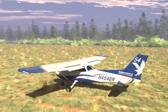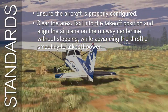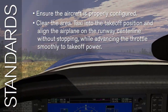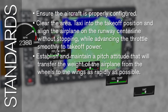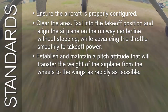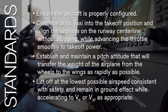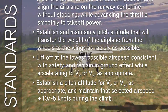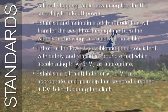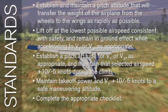Now that we've covered how to fly the maneuver, let's look at the end goals for your skills in a soft field takeoff. Some of the standards for the end-of-course checkride include: ensure the aircraft is properly configured; clear the area, taxi into takeoff position, and align the airplane on the runway centerline without stopping while advancing the throttle smoothly to takeoff power; establish and maintain a pitch attitude that will transfer the weight of the airplane from the wheels to the wings as rapidly as possible; lift off at the lowest possible airspeed consistent with safety and remain in ground effect while accelerating to VY or VX as appropriate; establish a pitch attitude for VY or VX as appropriate and maintain that selected airspeed plus 10 or minus 5 knots during the climb; maintain takeoff power and VY plus 10 minus 5 knots to a safe maneuvering altitude; and complete the appropriate checklist.